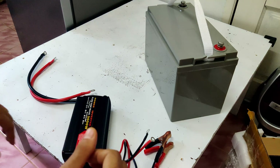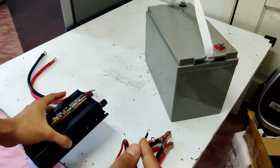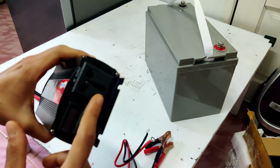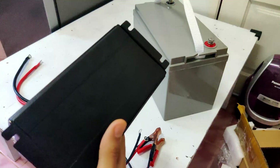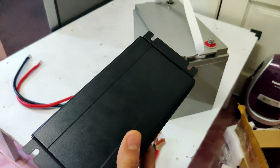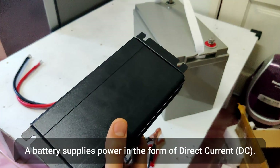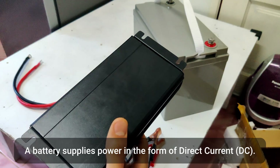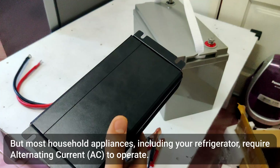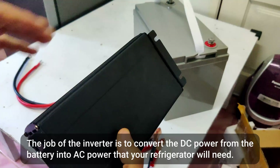What we're going to do is connect the terminals of our inverter to the terminals of the battery, and then we'll be able to plug in our refrigerator. Before moving on, let's talk about the inverter. Why do you need a power inverter? The first reason is that a battery provides DC or direct current power, and most appliances in your home including your refrigerator require AC or alternating current power.